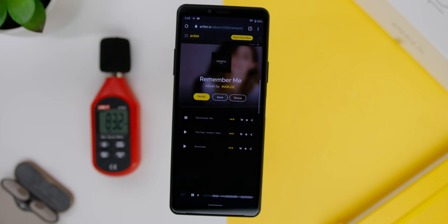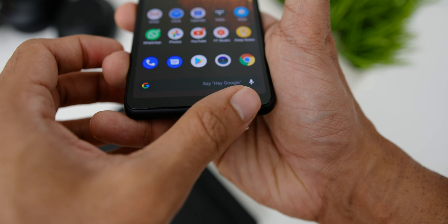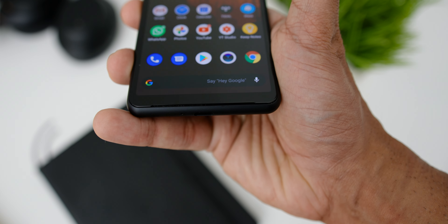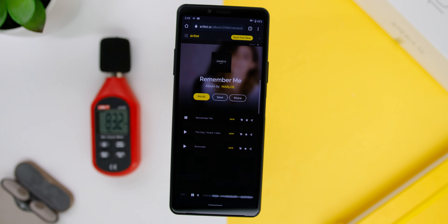As for the phone's sound quality, the speakers are at the chin area rather than next to the USB-C port. It is not a stereo speaker, but it sounded clear. The volume was just okay, but the bass was quite good, which actually made the phone vibrate during my sound test. Here is a quick sound test.